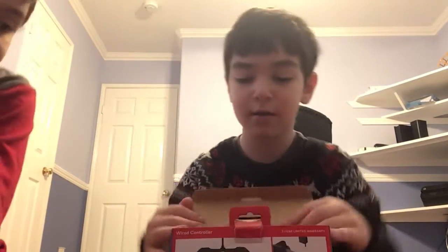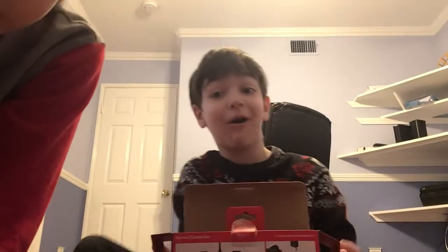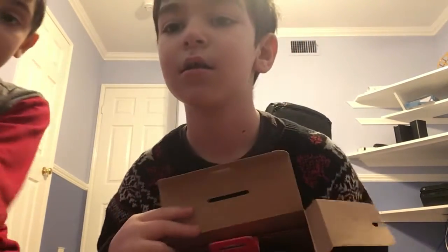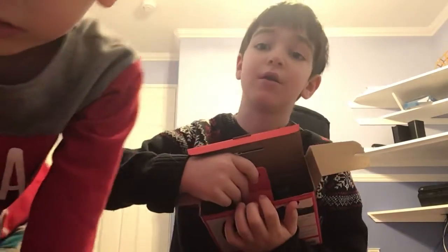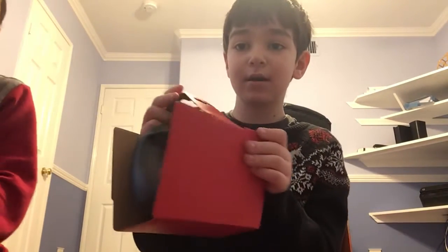Now let's get on to the Nintendo one. Let's open these, we're gonna do this. Feels like it's gonna end, no problem. Inside is this thing. How about the black one instead of the Mario one? Open this guy.